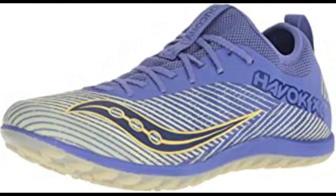Number 6: Saucony Women's Havoc XC2 Flat Cross Country Running Shoe. 100% synthetic imported rubber sole, shaft measures approximately low top from arch. Flex film provides a strong, lightweight material. Breathable mesh upper, seamless sock layer.